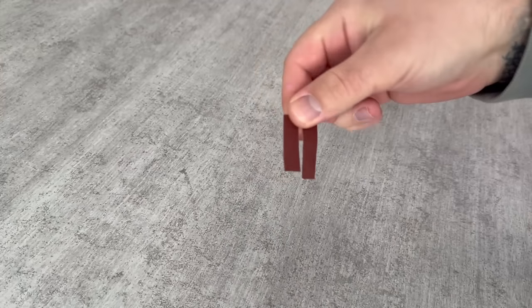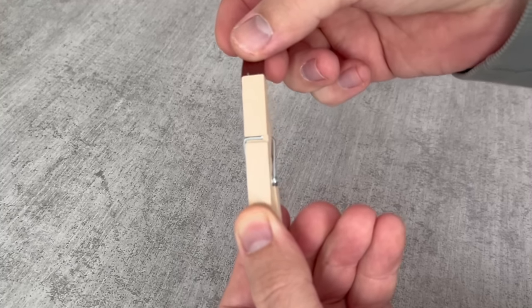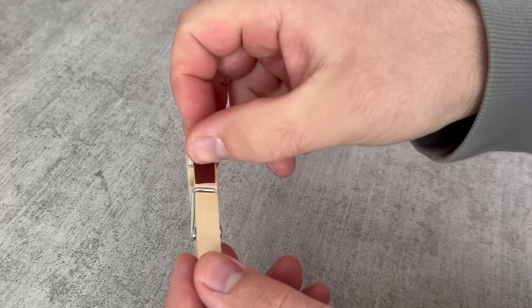We need two pieces of sandpaper. Now take the clothespeg and a hot glue gun — you could also use normal glue, but a hot glue gun holds a little better. Put glue in all the places and stick the sandpaper around the clothespeg, as you can see in the picture.